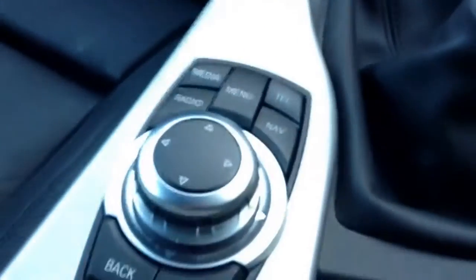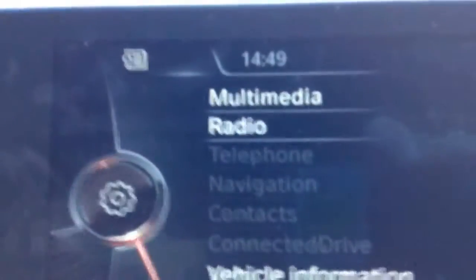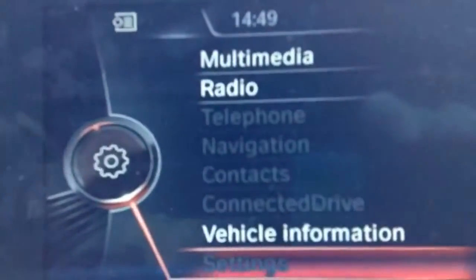One of my favourite things — I'll just quickly pop this screen on. It's standard in all BMWs now across all the new models. Because the engine isn't on, it doesn't give us that many options. It says we can go on to multimedia, radio, or vehicle information, and you use this little button here to scroll up and down.